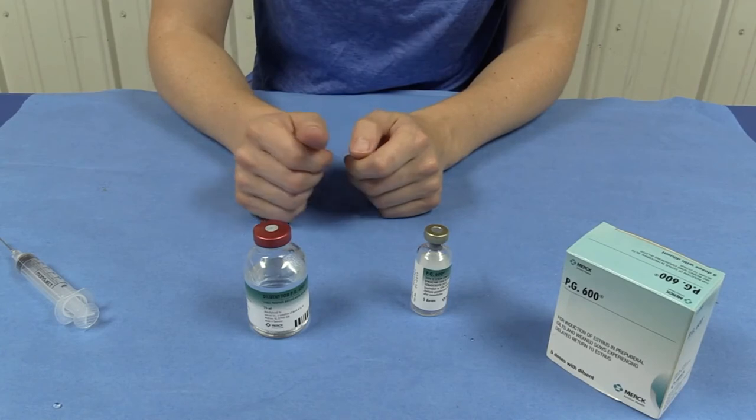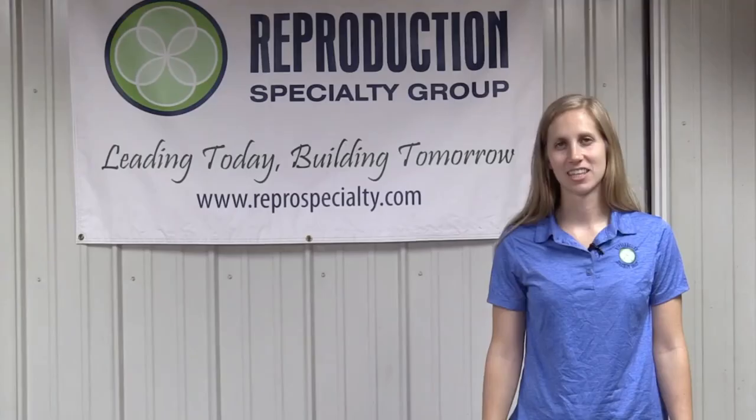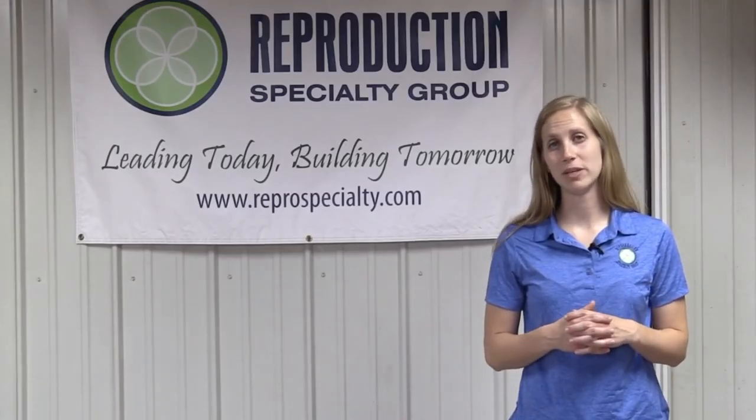If there is any PG-600 left over after you have given your shots, we recommend freezing that solution in a 3 ml syringe so that you have it the next time you need it. Thanks for joining us for today's how-to video focusing on mixing PG-600.